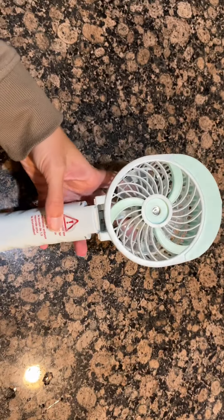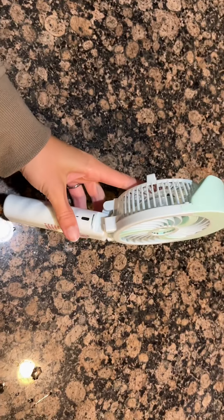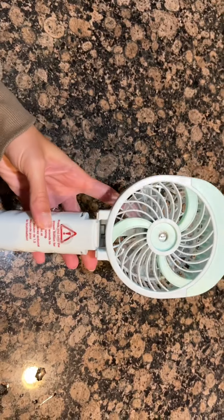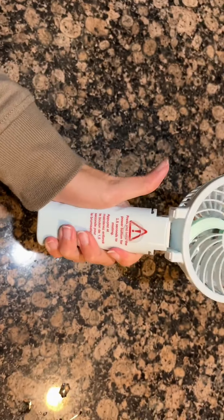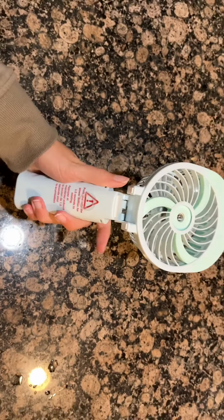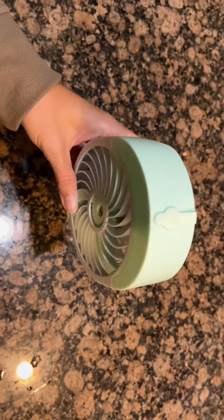Hi everyone, it's Tara and today I wanted to highlight this small little mini fan. Please note that this little fan is actually rechargeable and it fits your grip just perfectly, making it perfect for these hot summer days in Texas.